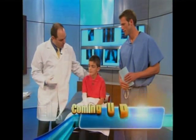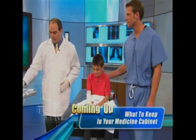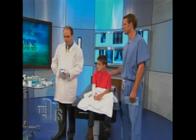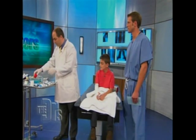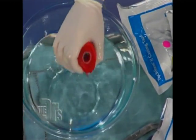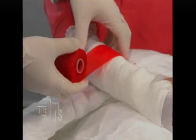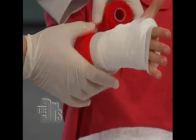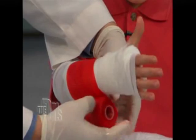So what color cast do you want, Daniel? Red — to match your shirt. Luckily in this day and age we have lots of cool colors for casts. Since you wanted red, I'm going to dip it in the warm water here. This is fiberglass and it sets very quickly, so dipping it in warm water will allow it to do the rest. Lift up your arm, Daniel. Open your hand like this. It literally sets within a couple of minutes and will turn rock hard.